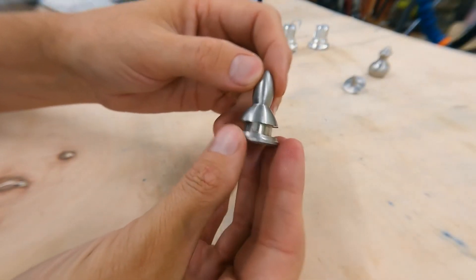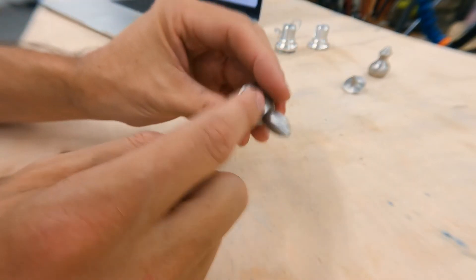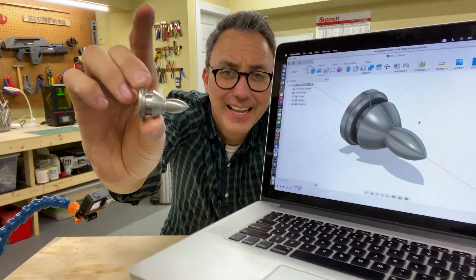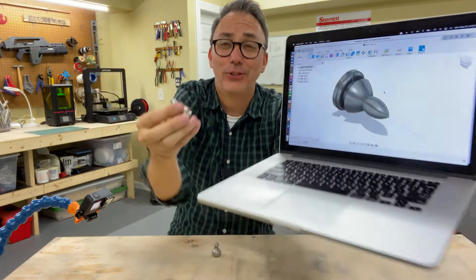The first part that I decided to 3D model and actually have my lathe start cutting was this little piece. It doesn't do anything, but I thought it'd be a fun challenge — it gives me a groove, gives me a nice rounded curve. It looks exactly like it was meant to look, which is pretty awesome.